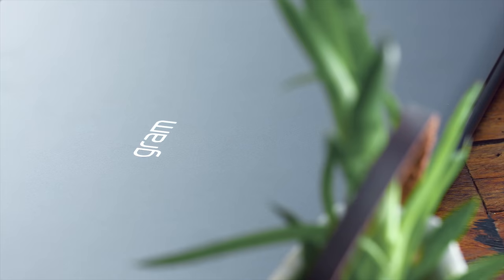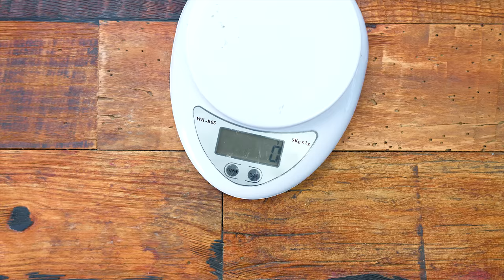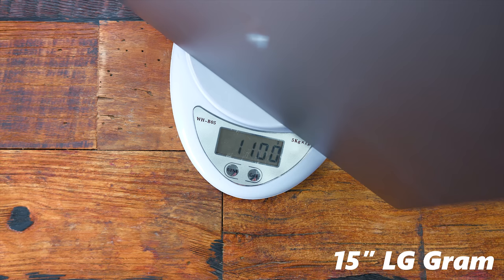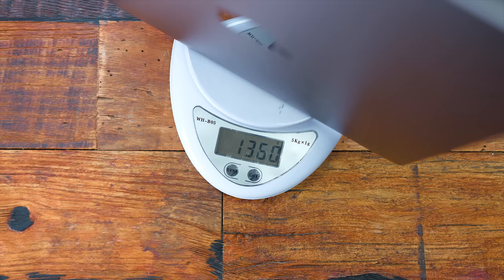That lightweight construction also means we're not even sacrificing battery life. They have a four cell lithium ion battery inside — it is 72 watt and can last up to 16 and a half hours. Weighing in, my 15.6 inch LG Gram comes in at just around 1100 grams, which is just around two pounds. Compare that to my 13 inch MacBook Pro, which is considerably smaller, and that is 1360 grams. So you're saving a lot of weight, and it is a bigger screen.